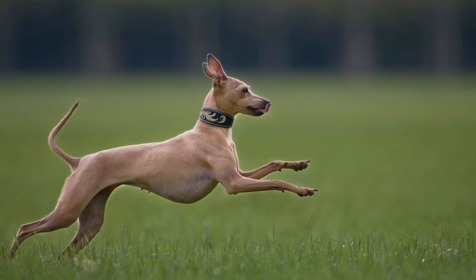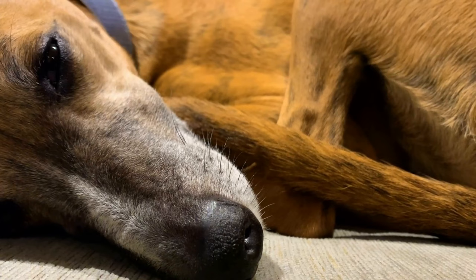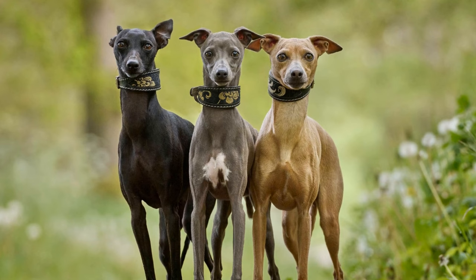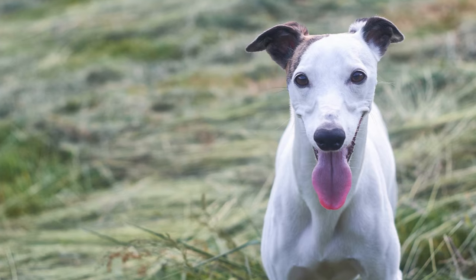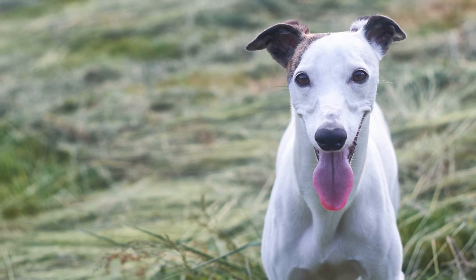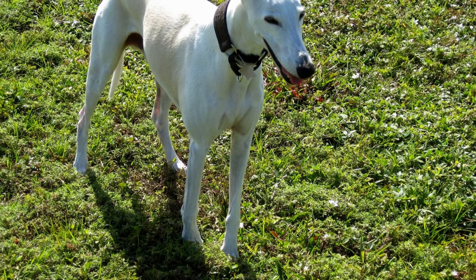Final Thoughts. Training your Whippet Puppy may require time, effort, and patience, but the results are rewarding. Remember to always use positive reinforcement techniques and reward-based training methods. Whippets are sensitive dogs, so they respond best to gentle and positive approaches. With consistent training and socialization, your Whippet Puppy will grow up to be a well-behaved and happy companion.